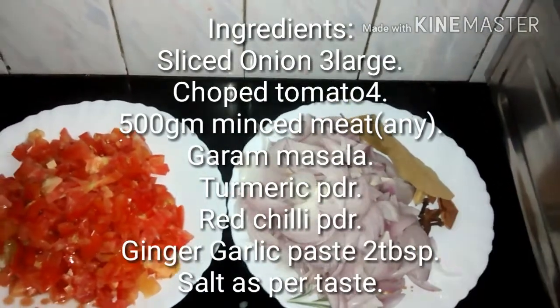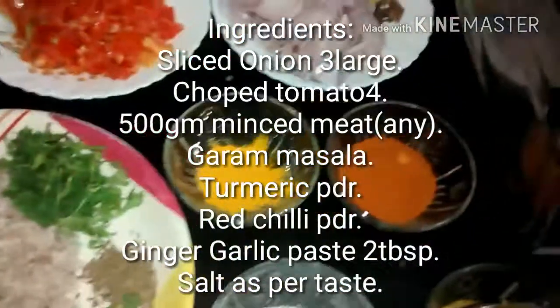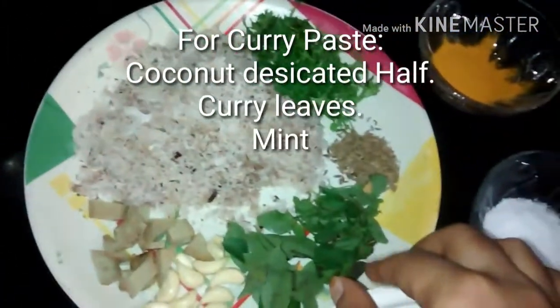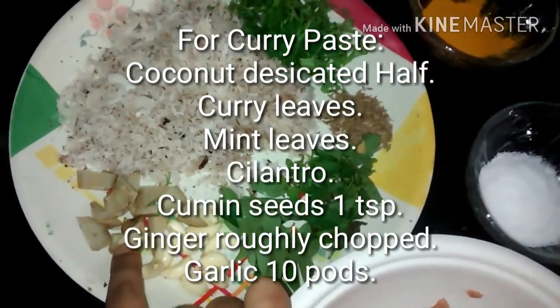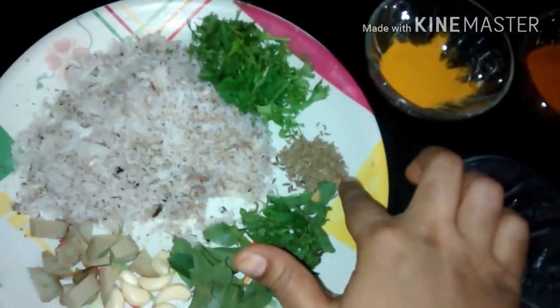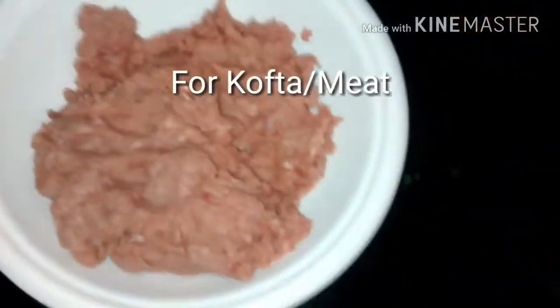And cinnamon stick, chopped onion — around 4 large chopped onions — haldi powder, chili powder, salt, ginger garlic paste, and mutton. I just grind this in a mixy. And for the curry we need coconut, desiccated, some ginger, roughly chopped, and garlic, around 10 curry leaves, mint leaves, and coriander leaves.